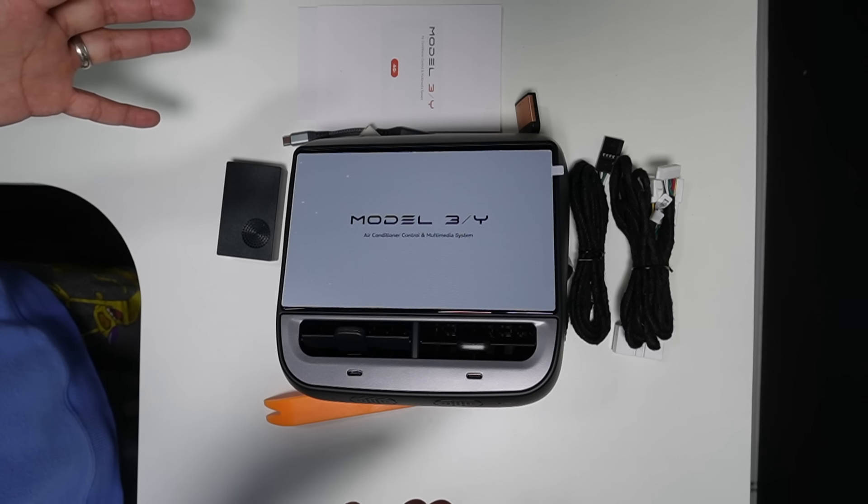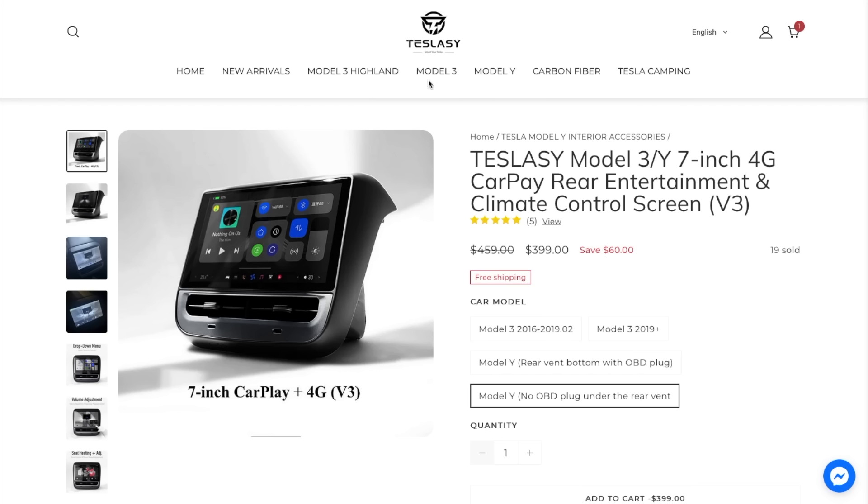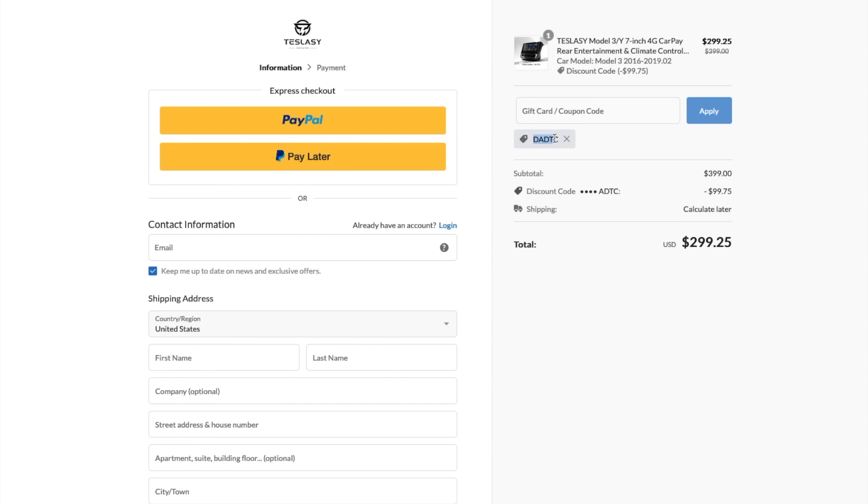Now we saw everything that came in the box. You can get this latest rear display from TeslaC or TeslaC.com — make sure you select the right option for your car. If you have the older Model 3 select that one; newer Model 3 selects here. If you have a long range or performance Model Y, select the one with the OBD port in the rear center console. If you have a standard range Model Y, select the one without the rear OBD port. If you're interested, you can use my special discount code DADTC for an extra $100 discount, bringing the price from $399 to $299. Now let's go and install it in my Tesla Model Y.